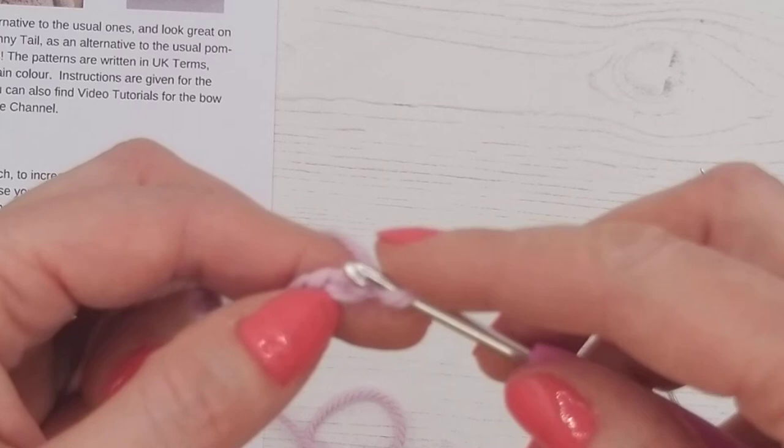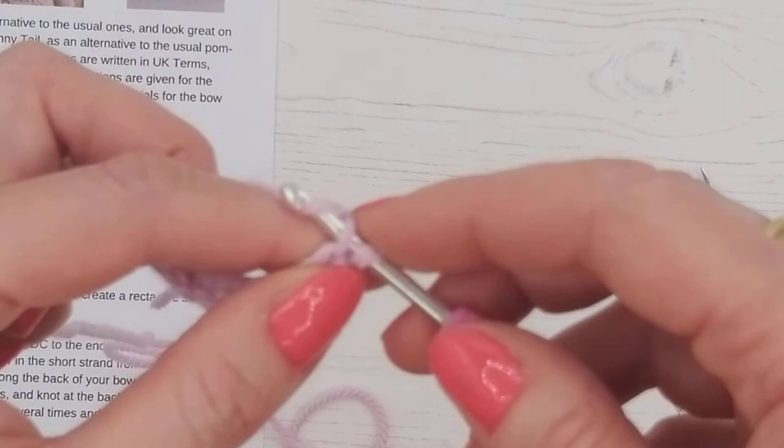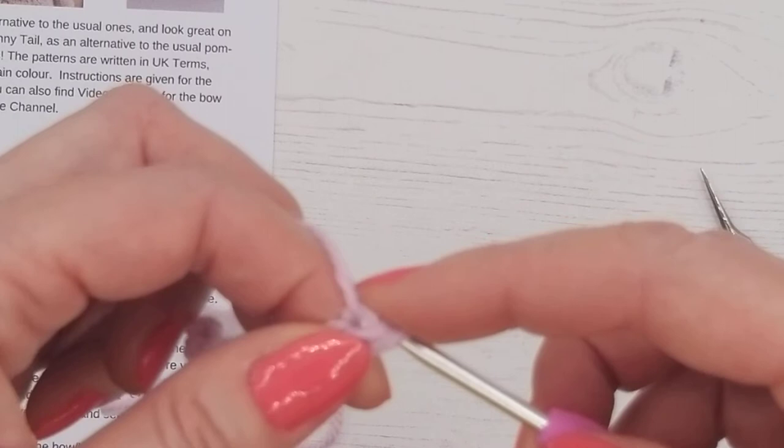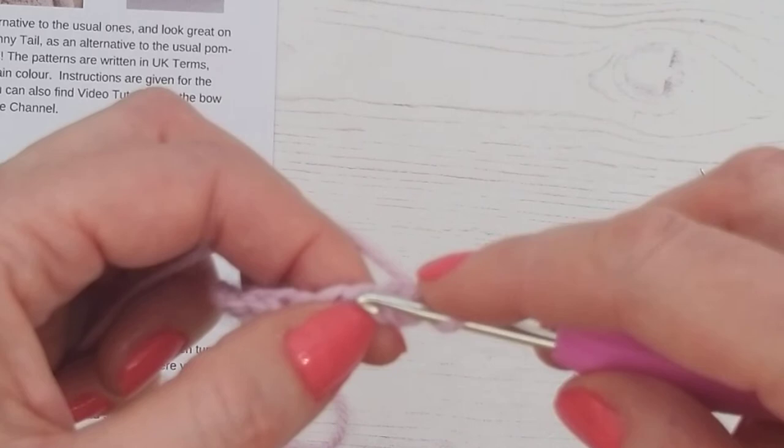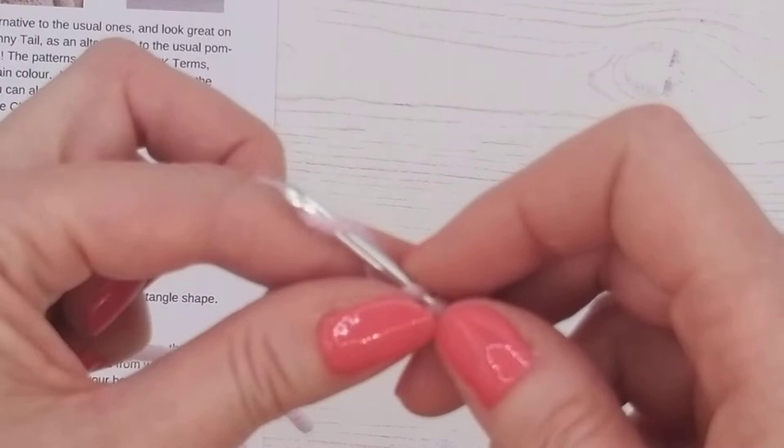We're going into the center of the chain from front to back — yarn over, pull through, then yarn over, pull through again — just a double crochet stitch. You can see the stitch we've worked, pulled up in that little hole where we've worked into the chain. Our next stitch is in the next chain along.